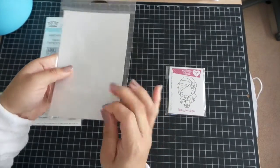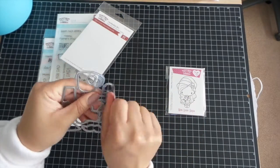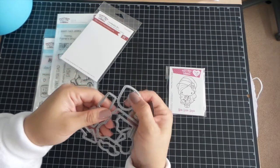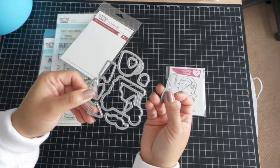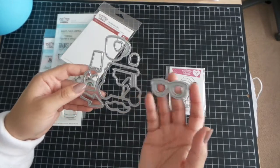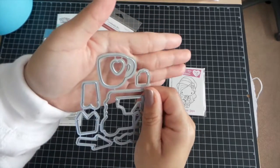Once again, if you're new to our channel and new to the dies, all you have to do is just move them back and forth and there you go. For the smaller pieces, I recommend a wire cutter that you could get at Walmart, Joann's, or Michael's. They're super inexpensive, and for intricate cuts like this, they're really helpful.